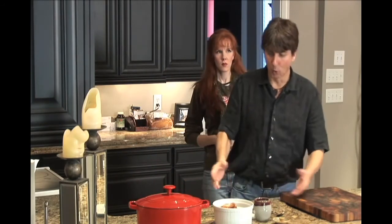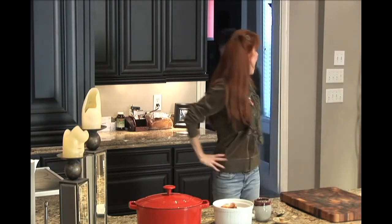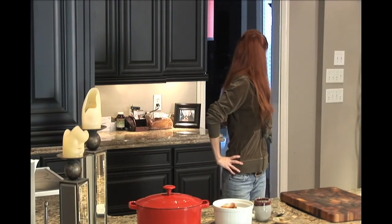I'll just throw all this in the garbage there! Well, clearly somebody's been watching a bit too much Gordon Ramsay. Ready?